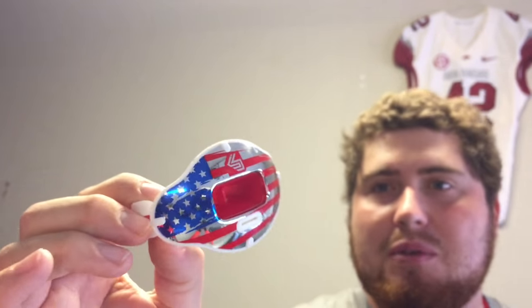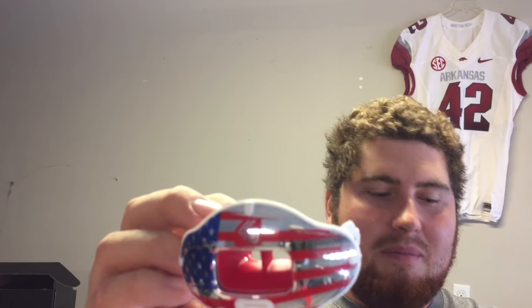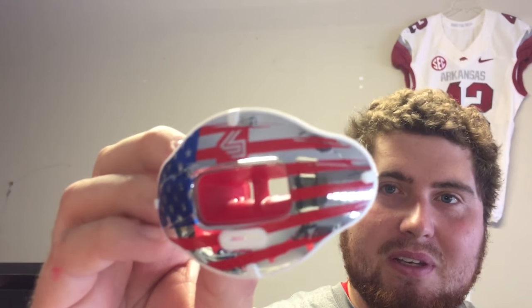I was just blown away, and I really want to test this for its durability. We will be testing it this fall going into the winter, so we're going to be testing it a little bit further. I'm super excited to try out some of the other mouth guards they sent — that's just really neat.